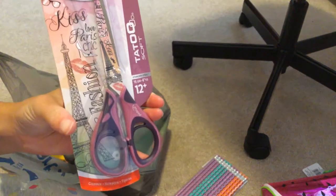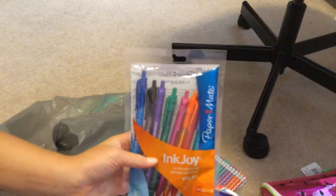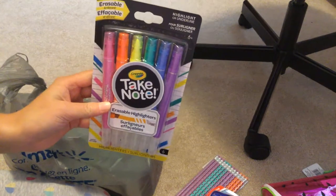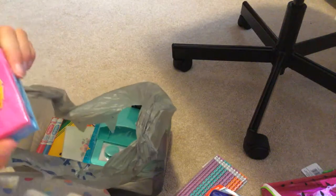Then scissors. One of these glue sticks. A few pens. A few highlighters. Two or three erasers — that smell. And maybe one pack of post-its.